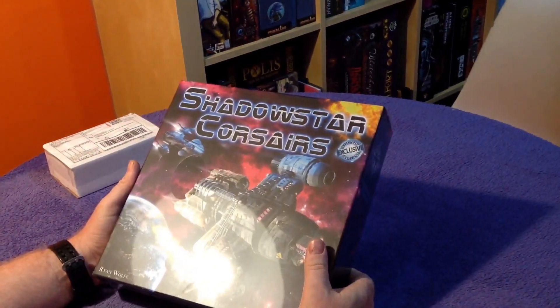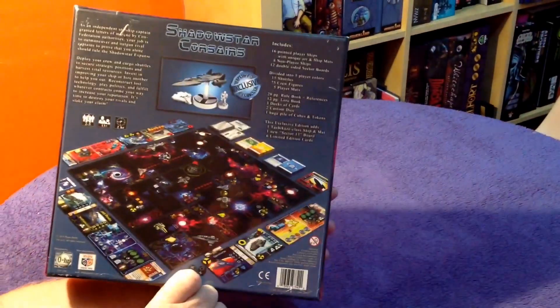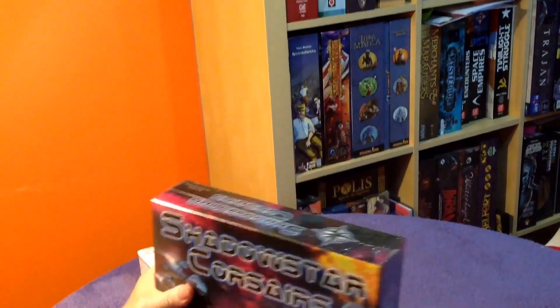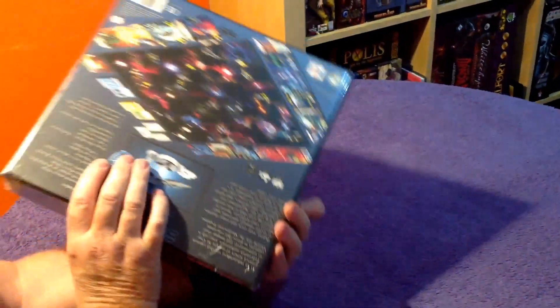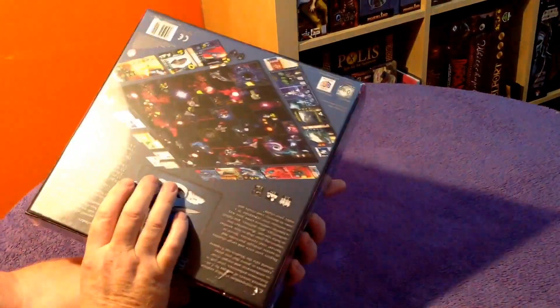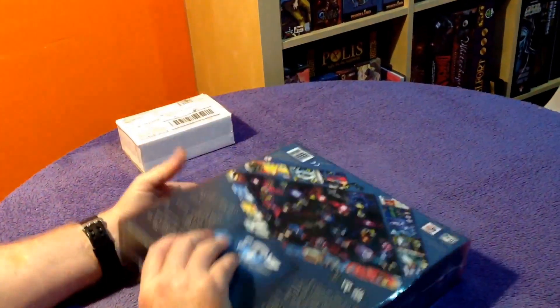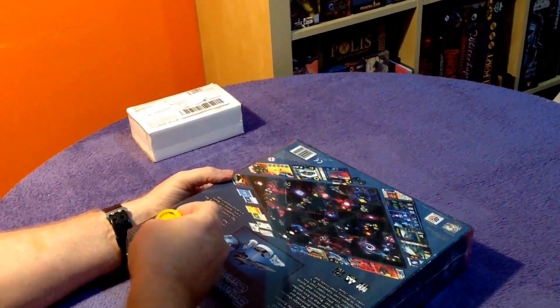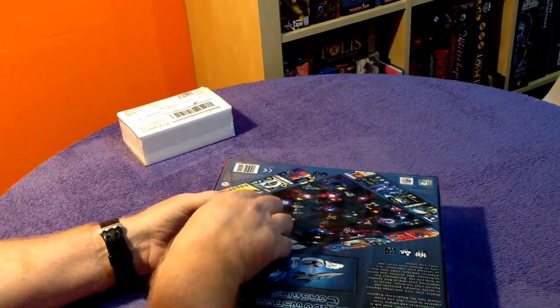This is the first game out of all the unboxings over the many years that's come in shrink with the box upside down. You can see the box is the right way up here, but if you turn it around it's upside down — somebody put the lid on the wrong way around. It's nothing major, gets sorted straight away, but it's the first time I've ever seen it — a bit quirky.